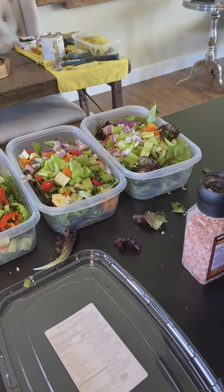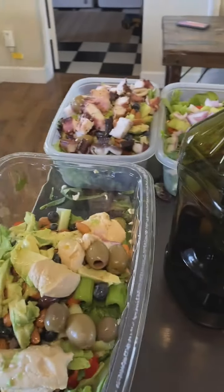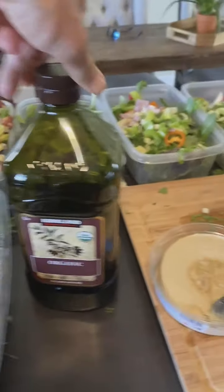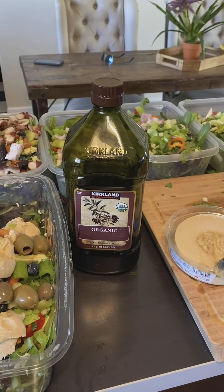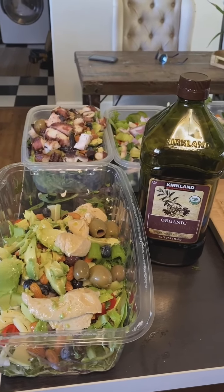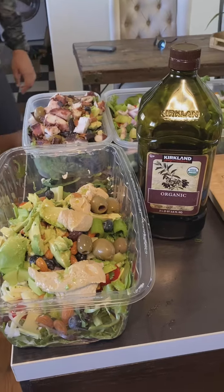I'm going to put the top on. Also, some Himalayan pink salt. And then for dressing, you can see I did hummus — hummus with a little bit of olive oil. I'm probably going to throw some garlic in there as well. I don't really do traditional dressing — that's kind of what I do.